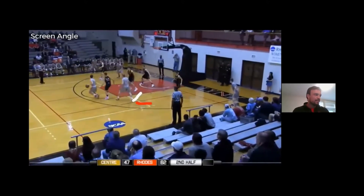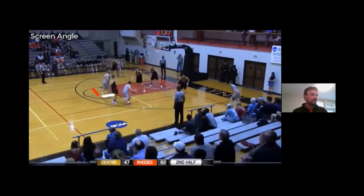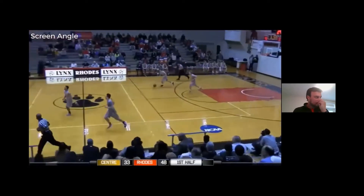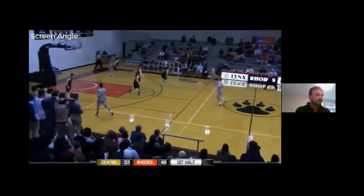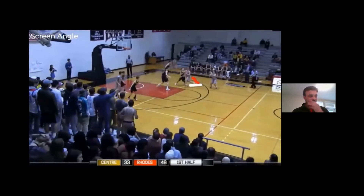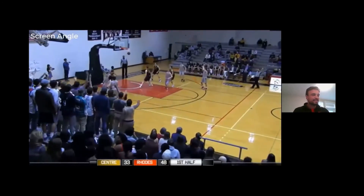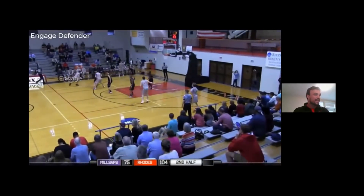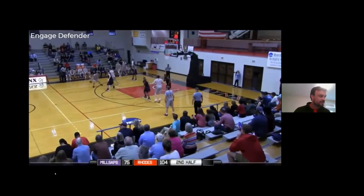There's a screen angle — we run a twist. There's that other screen angle, force him to go over. Here's one more on the screen angle — just notice where he's at. If you do that and he tries to go under, there's a lot of room to shoot that shot.